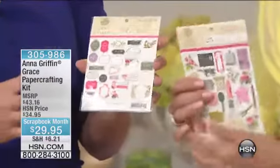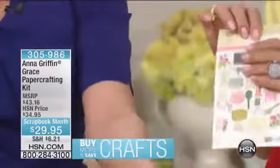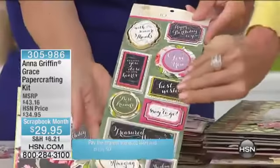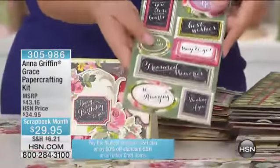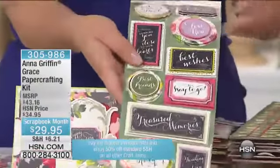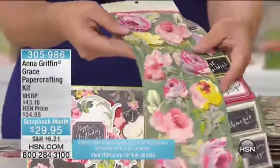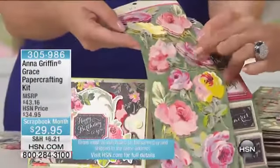They're foil stamped and they are all antique hand colored engravings as well. And Grace has this beautiful hand drawn calligraphy font that shows up on her title stickers. We always name the collections after women, which I think is really fun. This one was named Grace because it is so graceful. And those flowers from the paper are 3D stickers — all cardstock.